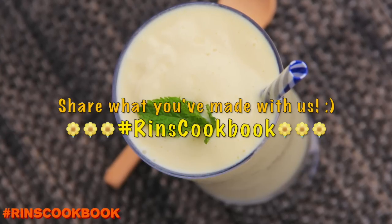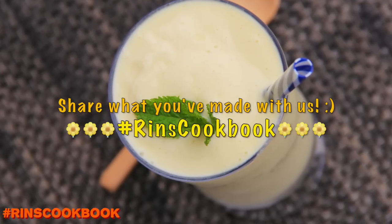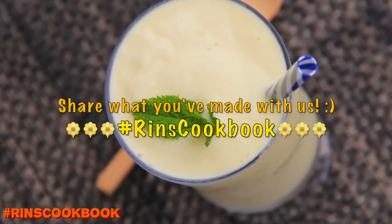Thanks. I hope you guys like this video. Please give this video a thumbs up, subscribe, and follow me on my Facebook, Instagram, Twitter, and Google+, and stay tuned for new videos every week.